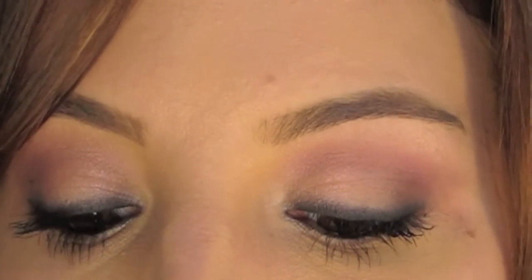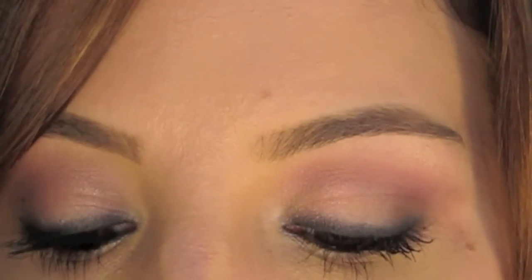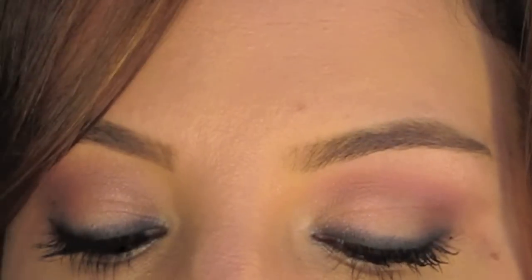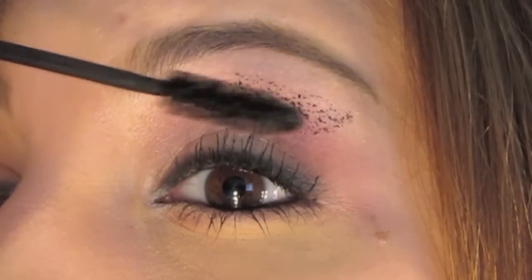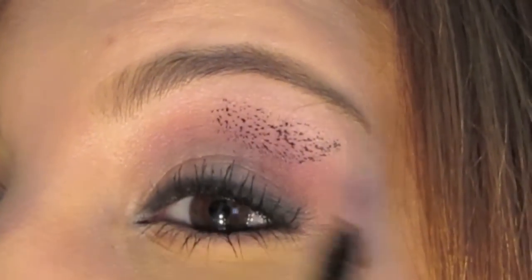So we're going to go ahead and apply the mascara now. I do have mascara on my lashes already but I can still show you this great trick. You're going to take your mascara and apply it to your lashes, and say that you're applying it and all of a sudden you hit the top of your lid — just like that.